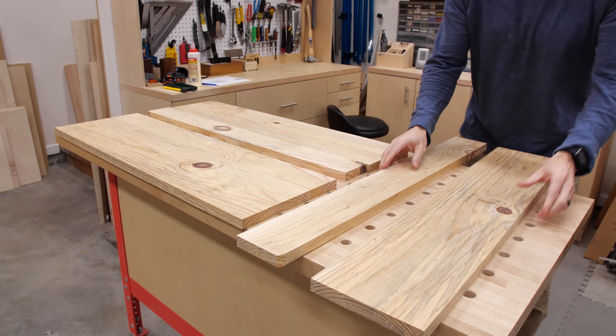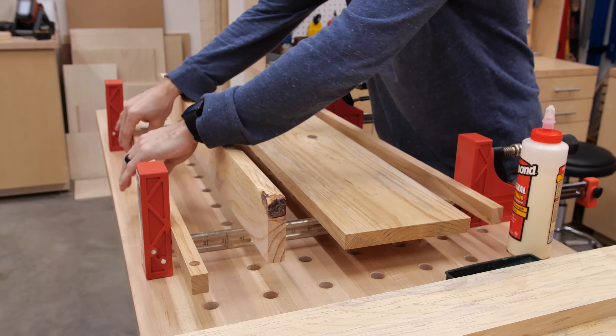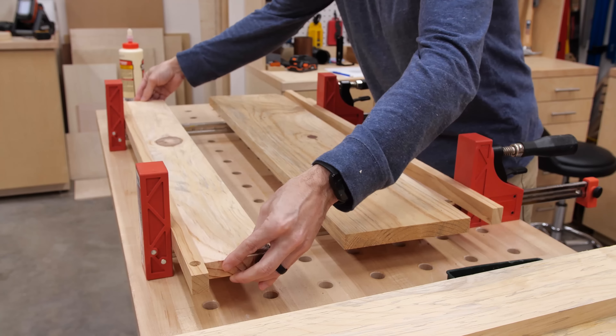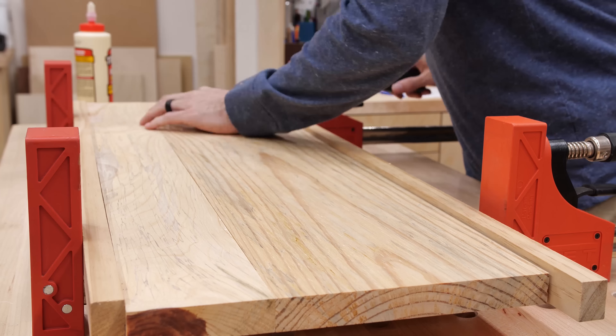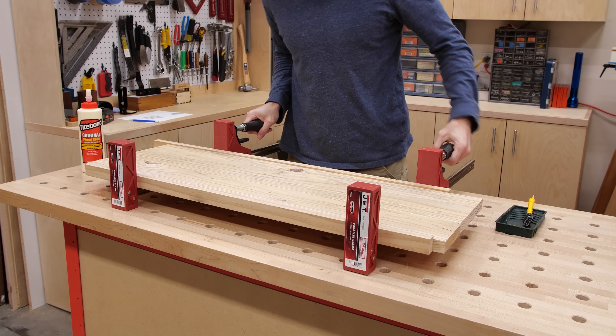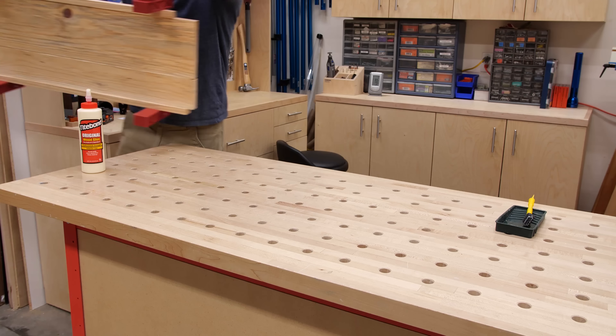After milling all the boards, I laid them out and matched them together for the best look for each panel. The glue-up isn't much to speak of with only two pieces per panel. One thing to watch out for though — with soft woods like pine you can really dent them if you clamp too hard. So I used offcuts between the panels and the clamp jaws to even the pressure along the edges and help avoid those dents.